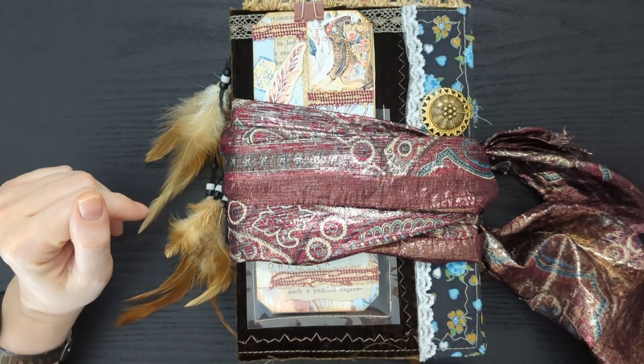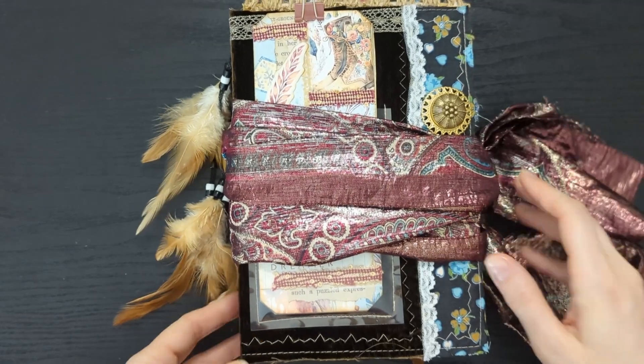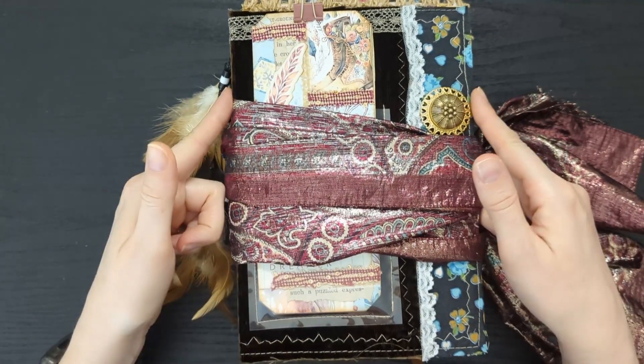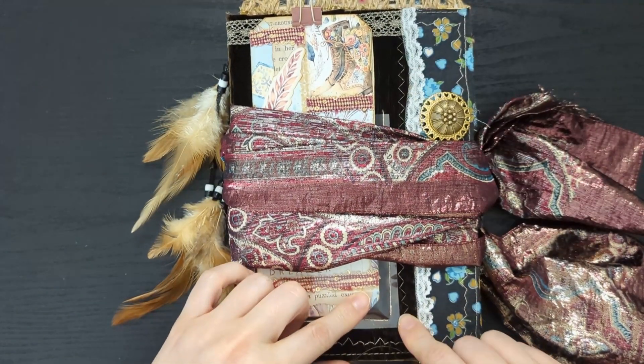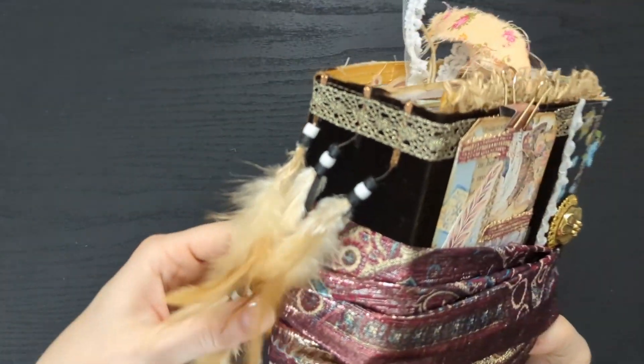Hey guys, I'm April from Giggle Glitter Graphics and today I am sharing with you my boho journal. This journal measures six inches wide by nine inches tall. It has five signatures and I think there's about six pages in each signature.